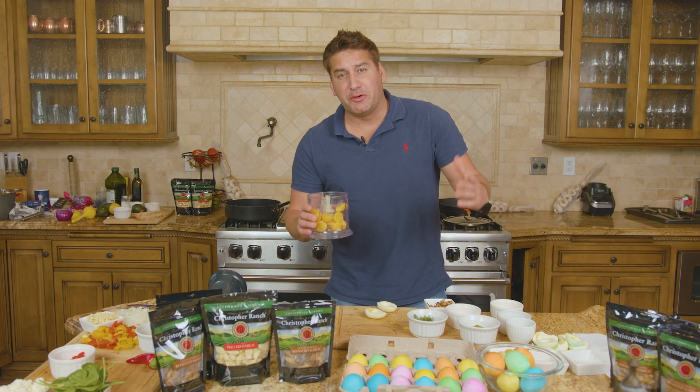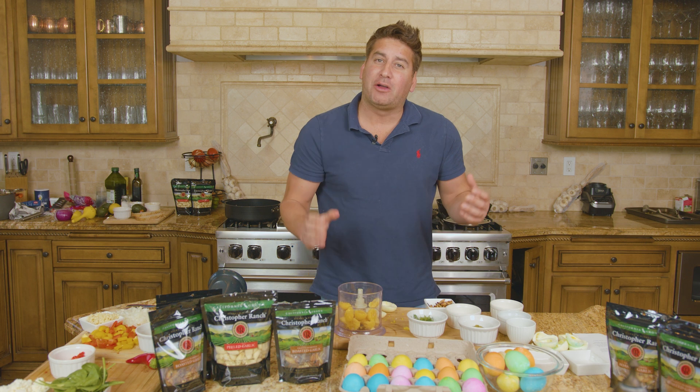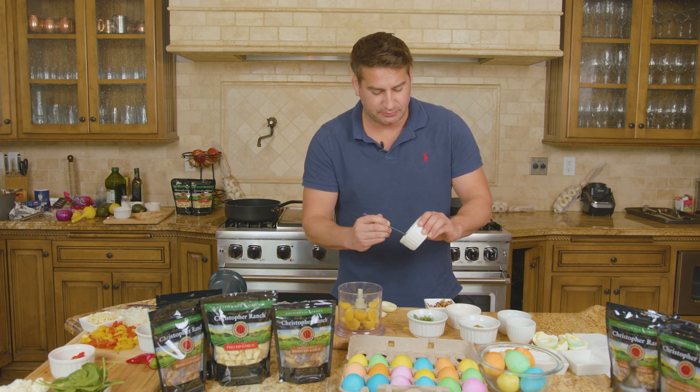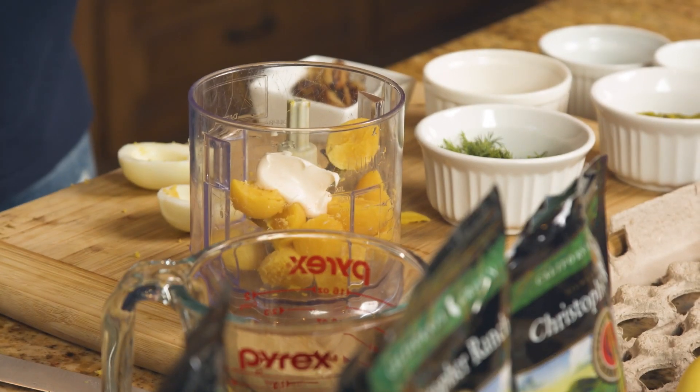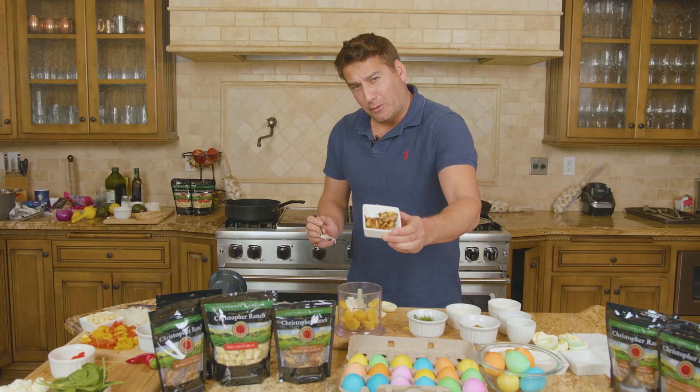Now that we've removed exactly six egg yolks from all of our eggs, it's time to add all the ingredients. Let's go ahead and add some of that light mayonnaise, then let's add the California roasted garlic.